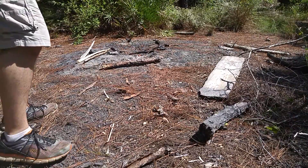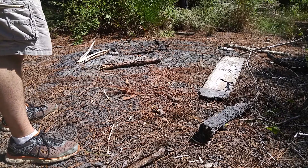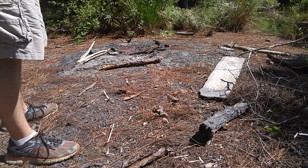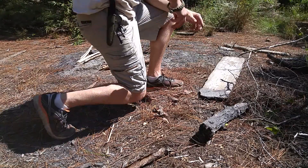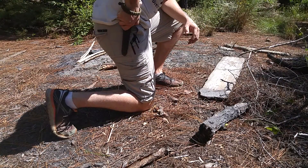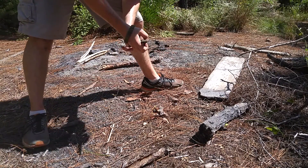Ladies and gentlemen, boys and girls, Spark Three Crusher back at it again with another camp torture test video. This time we are testing the new Mora Companion, and this is the stainless steel version.